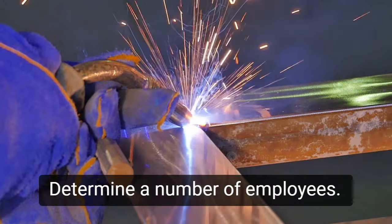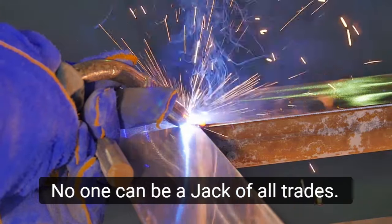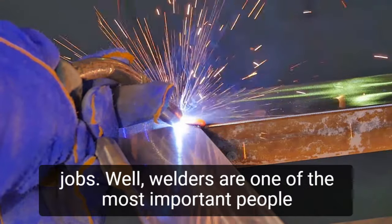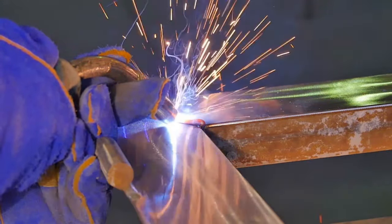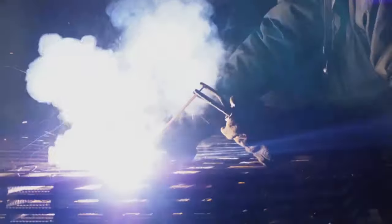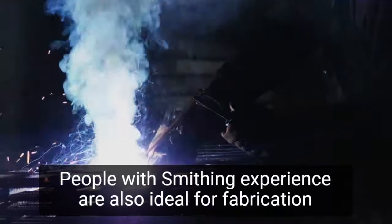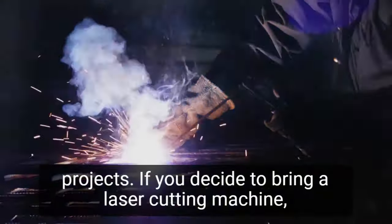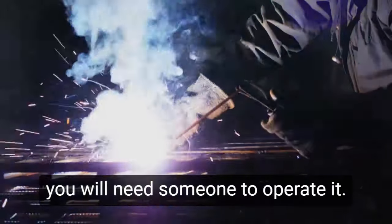Step 6: Determine the number of employees. No one can be a jack-of-all-trades. You'll need to bring in experts who know how to do specific jobs well. Welders are one of the most important people to bring in; they must hold specialized certifications in order to perform their duties. People with smithing experience are also ideal for fabrication projects. If you decide to bring in a laser cutting machine, you will need someone to operate it.